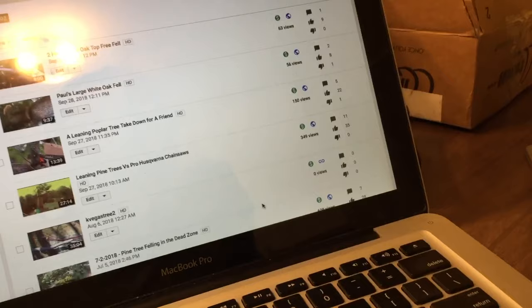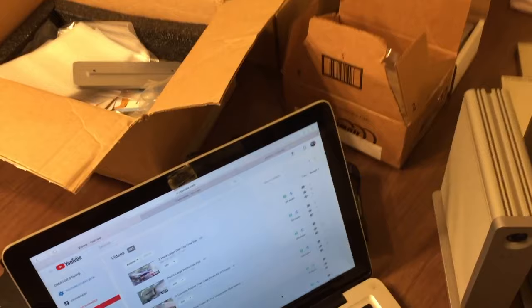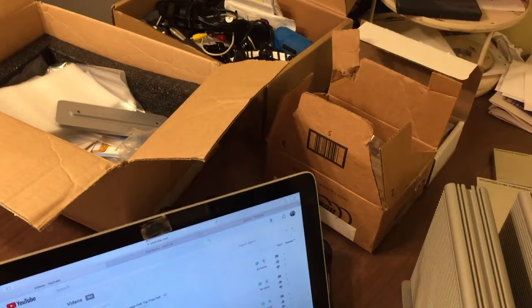Hey guys, what's up - your only tree boy for life. I just wanted to show you this video about what is involved with having a YouTube channel and some of the things that could help you out, especially with regards to tree work and action videos. Some things you need, some things that can help you along - I'm gonna share some tips.